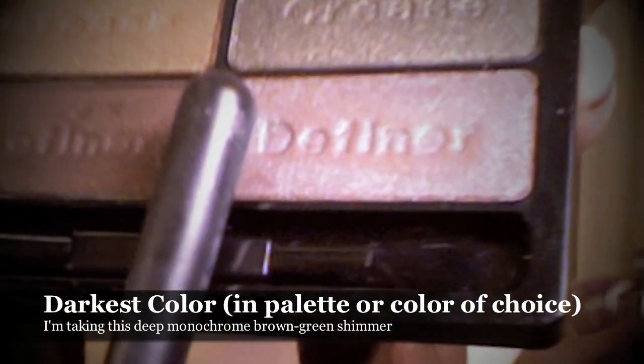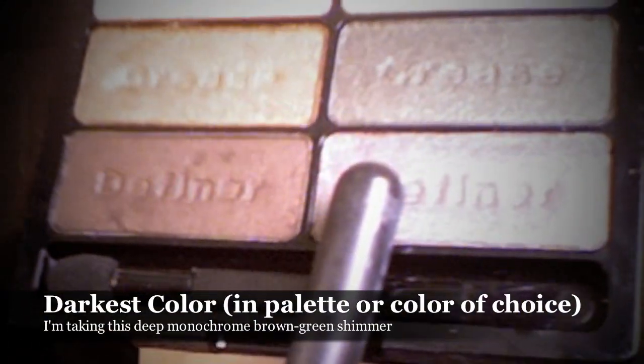Taking a large flat eyeshadow brush — this one is by Sigma — I'm going to be dipping that into the darkest color in the palette, which is the monochrome color. I'm going to apply that onto the moving lid and a little bit upward up against the crease.